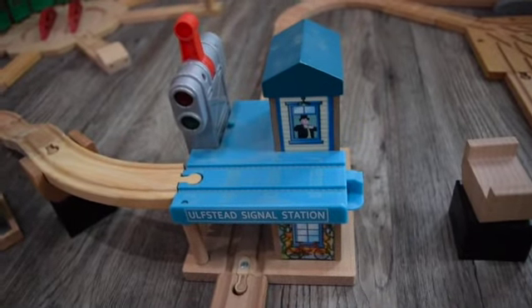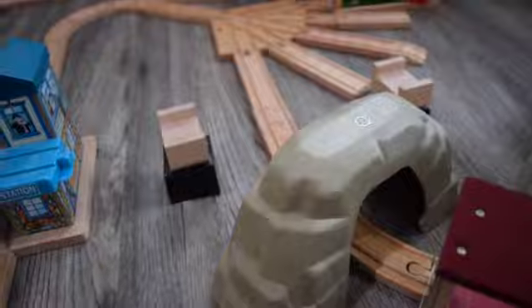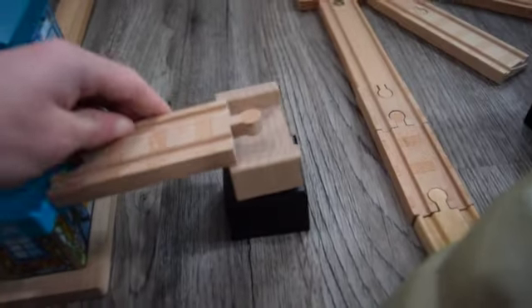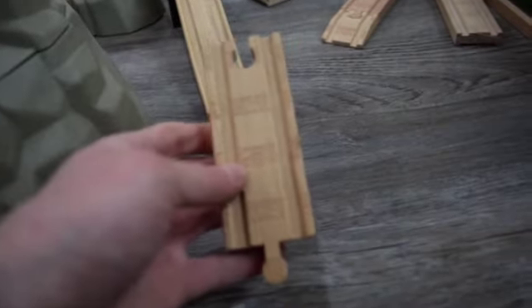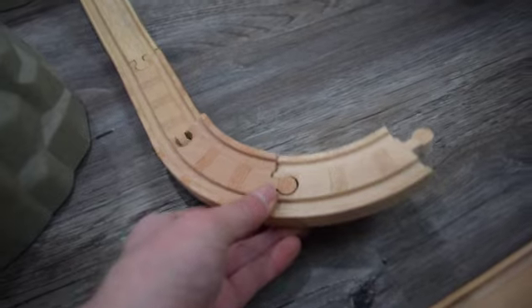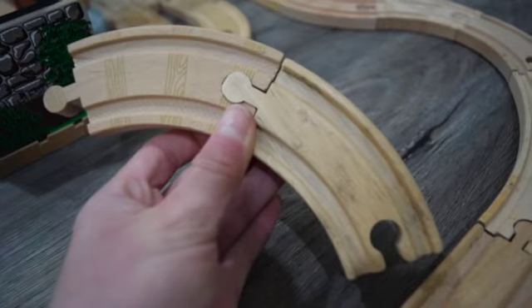I figured out what to do with the bridge — it's going to go right past the quarry. I was going to put it on top of the mountain but figured out that's not going to work, so the mountain is just going to be a decoration. I already put down the track risers and now I'm putting down a 4 inch straight track, a 10 inch straight track, an ascending track piece, another 4 inch straight track, two short curve tracks, an 8 inch straight track, and two more small curve tracks.